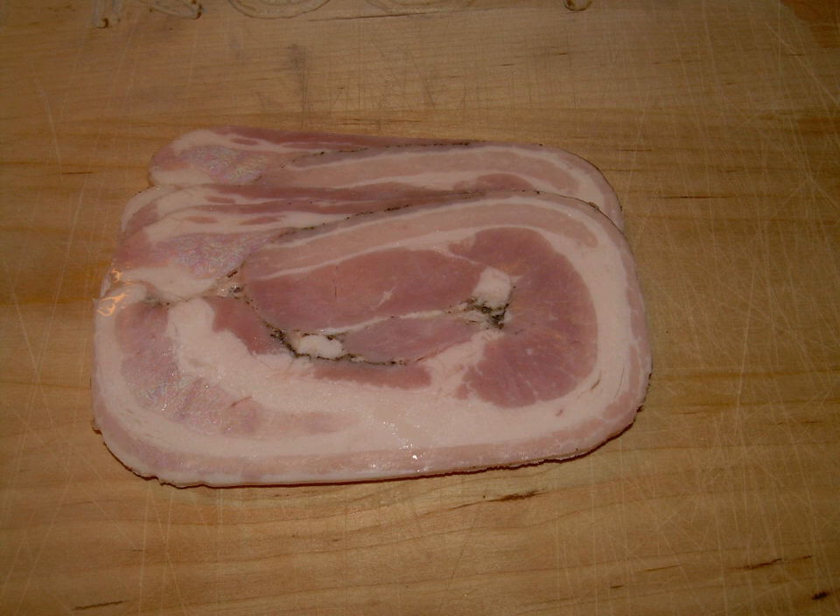Similar items also exist in a Swedish version, rullsylta, and a Norwegian version, ribarule, which is made of a lamb shoulder, boned, flattened, sewn to form a long rectangle, rolled, pressed, and steamed.